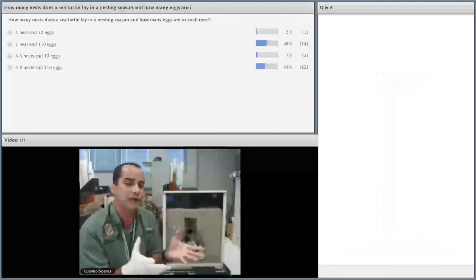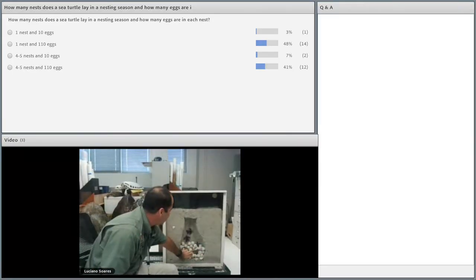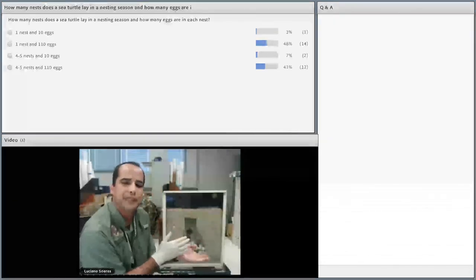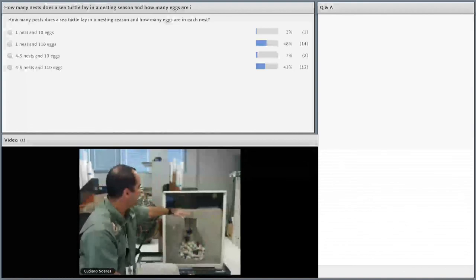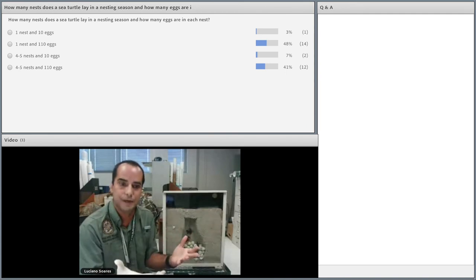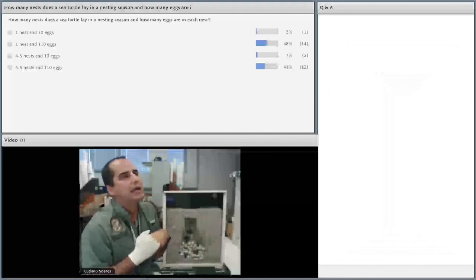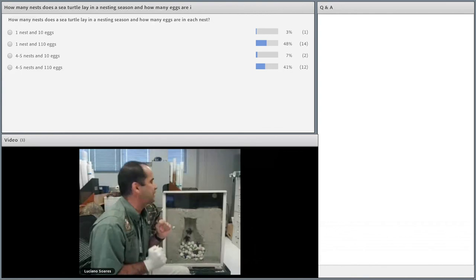After about 45 to 50 days, these little hatchlings start coming out of the eggshells. They go up through the sand, which takes about three to four days, and then they actually get out of the sand and reach the surface. That's a very important moment. They usually do that at night, mostly because it's colder — that's kind of what triggers them. On very cold mornings or very rainy days, you can see hatchlings coming out during the day, but usually it's at night.